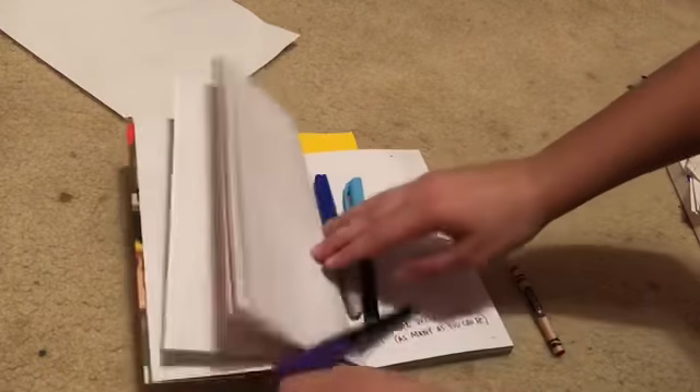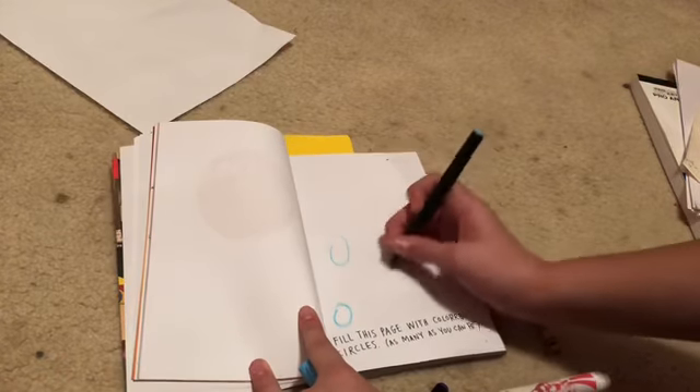The next one we're going to be doing is fill this page with colored circles — as many as you can fit. So we're going to try to fill this whole page with colored circles. For some reason I grabbed the most random markers: two highlighter markers, one Sharpie, one dry erase marker, and one Crayola washable marker — they're all completely unrelated but we're going to work with it. I'm just going to draw some blue ones.